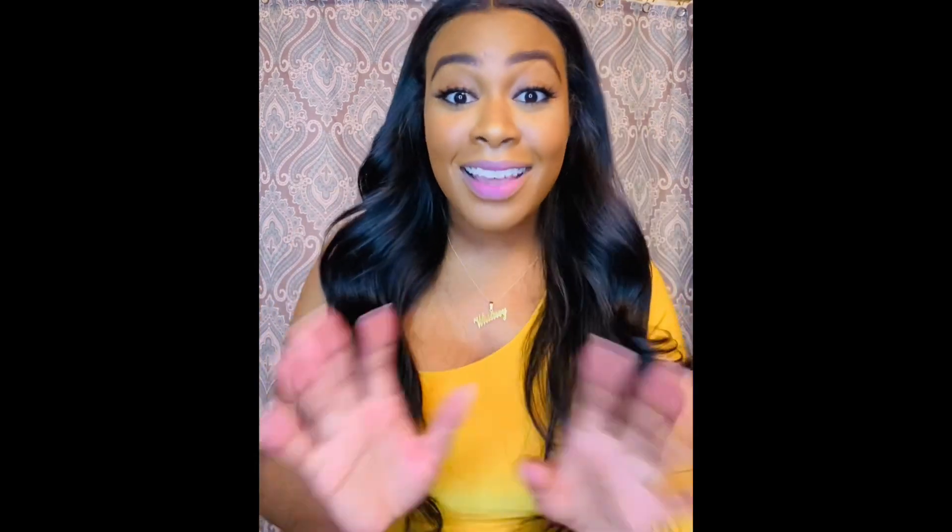I do like this hair. I can't say that I love it, but I do really, really like it. I did experience quite a bit of shedding and a little bit of tangling, but more so it was a lot of shedding from this hair.